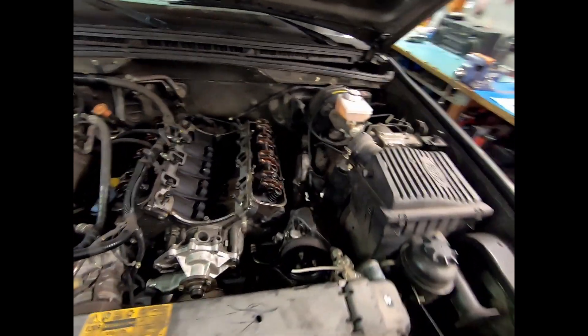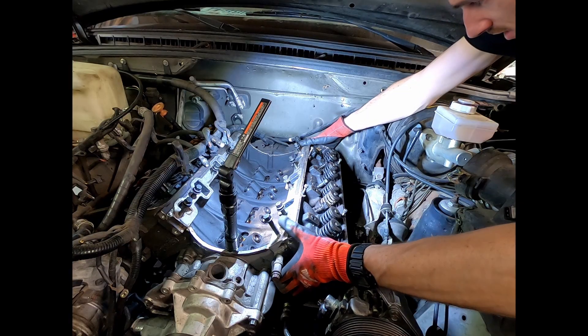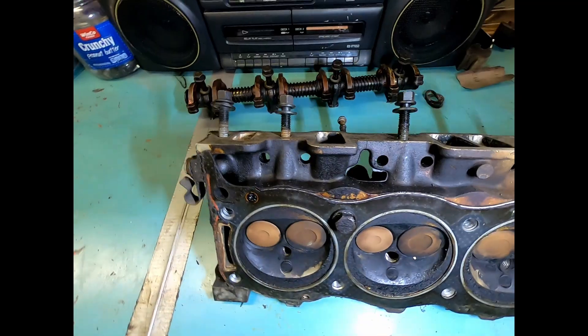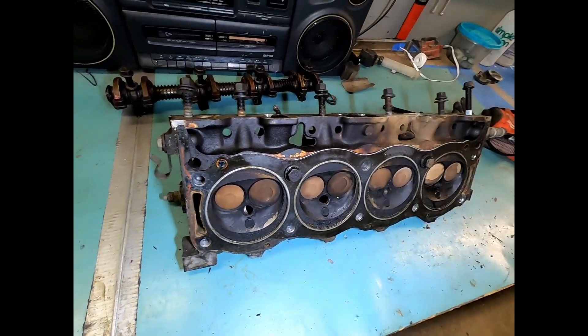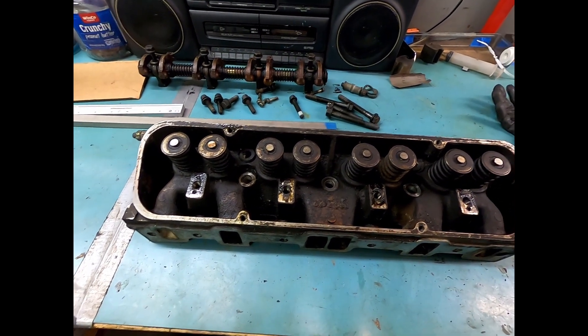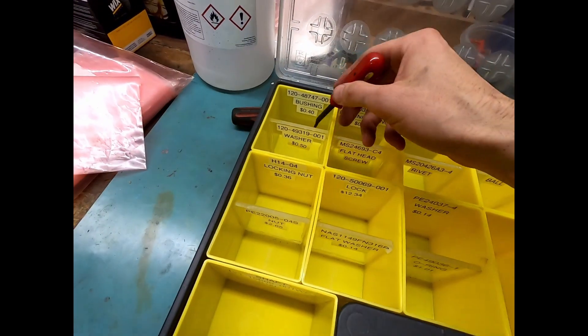Today is the day where at least one cylinder head is coming off — this has been a long time in the making. This is a vehicle I'm selling and I want it to be reliable; I don't want it to blow up just a couple thousand miles down the road. I'm going to pull all the valves and collect all of the pieces, giving each one their own little bin.